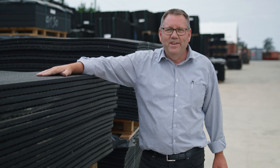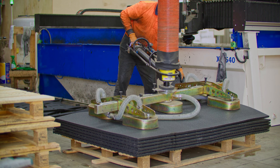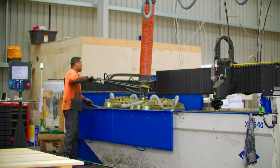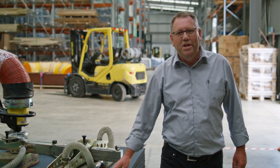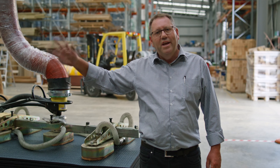I can take you down now and we can see how they cut. These are our raw mats that we process through the waterjet cutting machine. They're picked up with the airlifter here, placed on the machine and cut out.